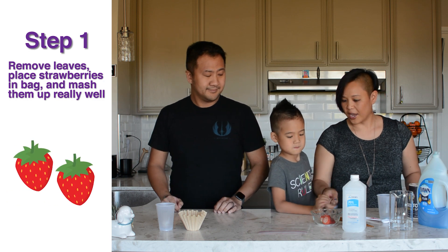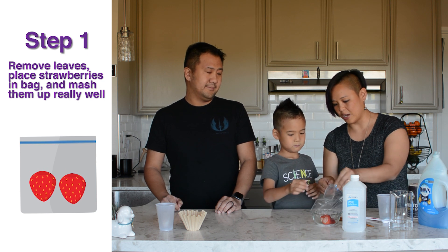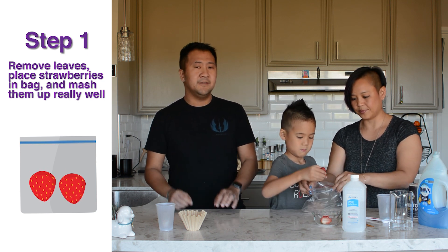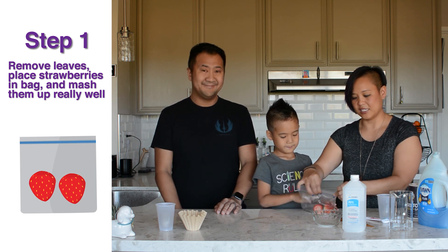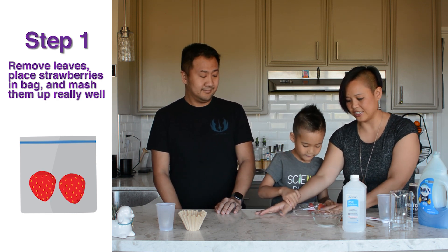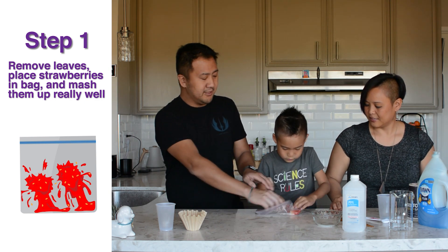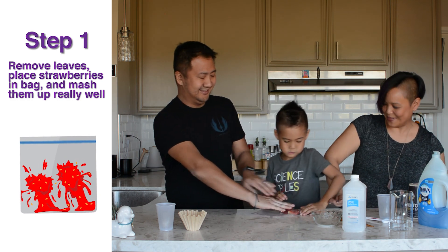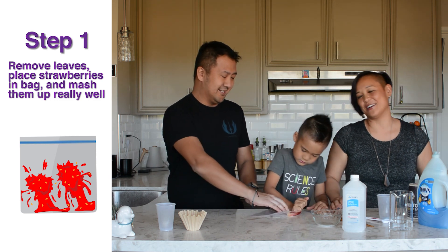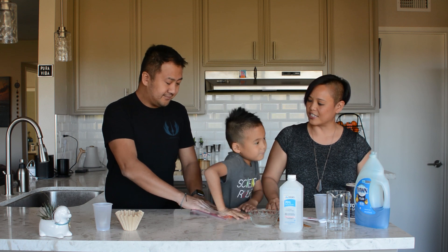So what we'll do to get started is take our strawberries and go ahead and open up your bag. We'll put the strawberries inside. Make sure you cut off any leaves or stems — you want just the nice juicy red parts. Seal it up and then Grayson is going to help us by mashing the strawberries. You've got to put your body into it, really get the palm of your hand mashing them down. So why do you think we chose strawberries, even though they're hard to mash up?